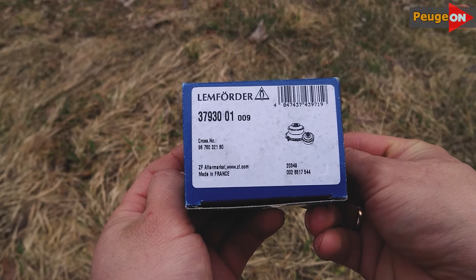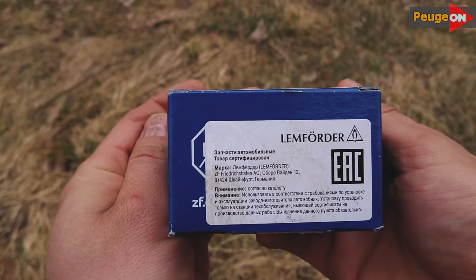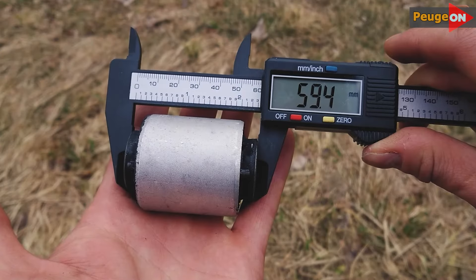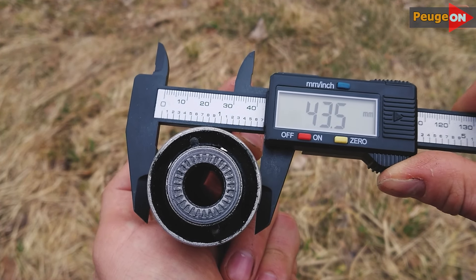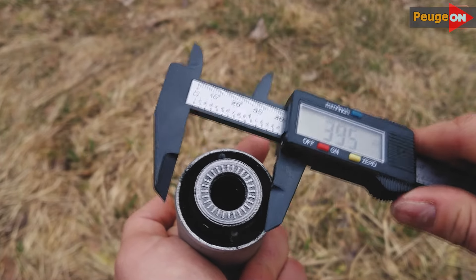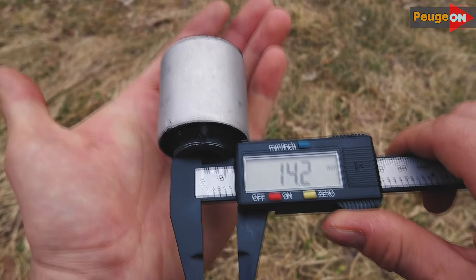By the way, as you can see, the manufacturer is Lemforder. I don't want to say anything bad, but in terms of casting quality and rubber composition — purely externally, by expert analysis — Lemforder didn't impress me. I have questions about its authenticity. I have heard a lot and often that they are counterfeited. Be careful — I can certainly be wrong.